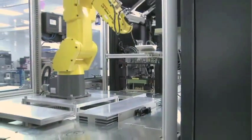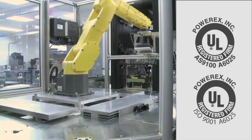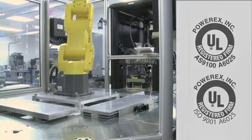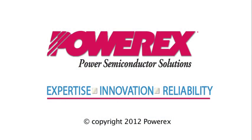As an AS9100 and ISO 9001 certified supplier, PowerX is positioned to support your module requirements with high-quality, competitively priced modules. We look forward to working with you on your next design. We invite you to visit our factory, located near Pittsburgh, Pennsylvania, and discuss your application with our design team.